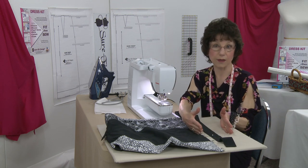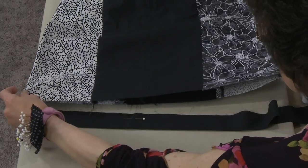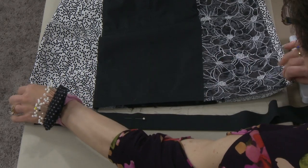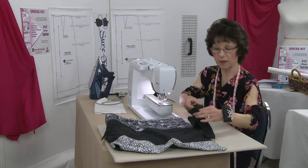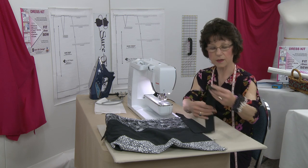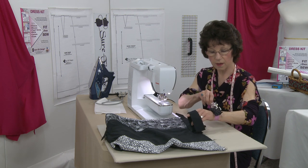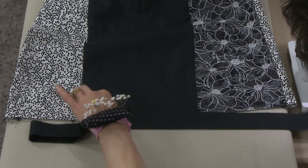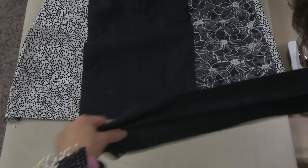The width was arbitrary — your band could be wider or narrower — but the length had to be the total circumference of the skirt. When measured, it came to 43 inches, and my fabric was about 43 and a half inches on the crosswise grain line. So I just cut a strip going all the way across, meaning I'll need a very narrow seam allowance to join the circle together.